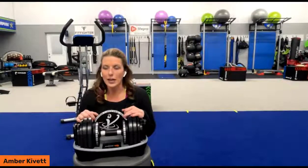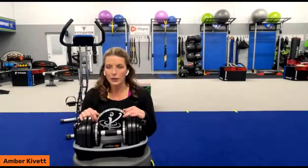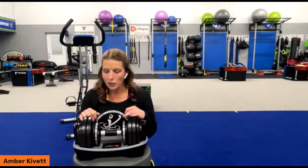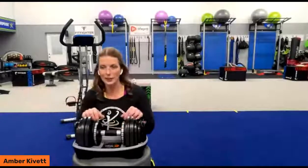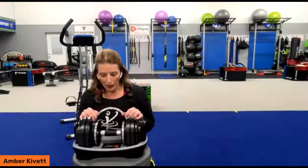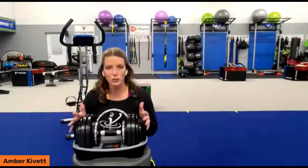It's very similar to using a kettlebell, but we're taking the swing out of it. However, you can still swing this dumbbell — you just have to be careful and use safety because the weight doesn't shift in the palm of your hand the same way it does with a kettlebell and the loading dynamics of a kettlebell.